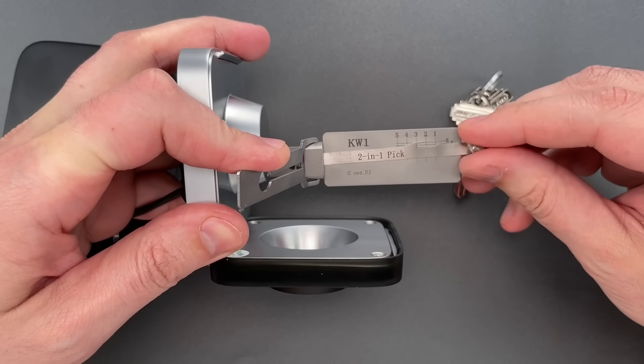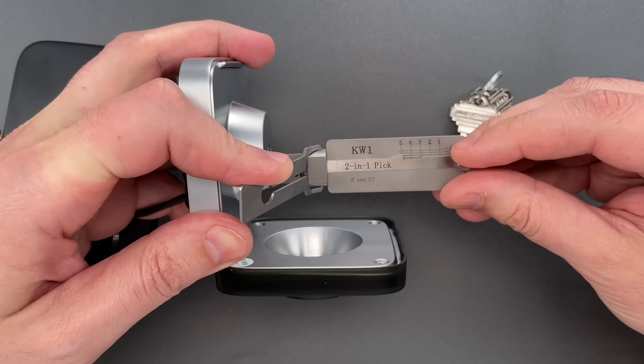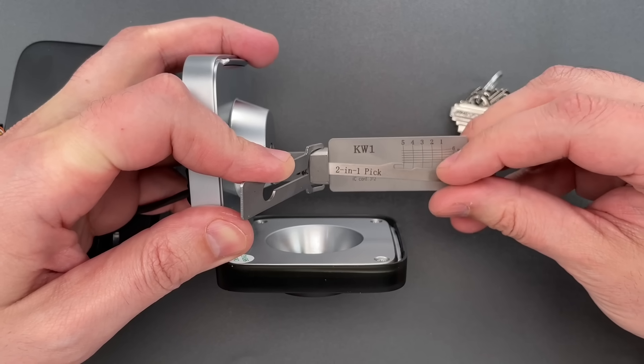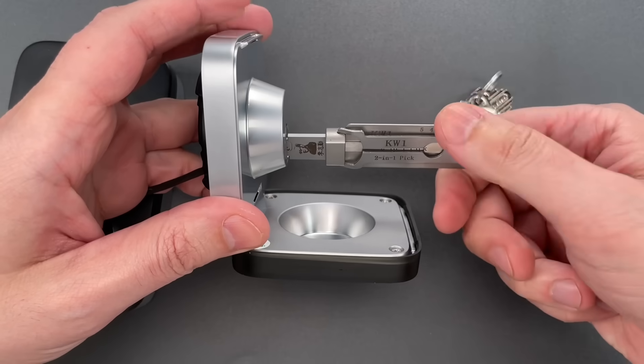Click out of one. Click on two. Click on three. Four is springy, five is binding — a little click there. Nothing on one, click on two, and we got this open.